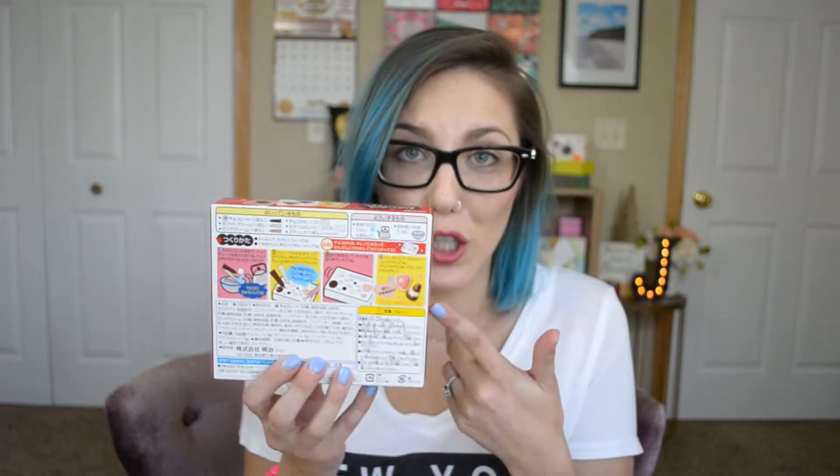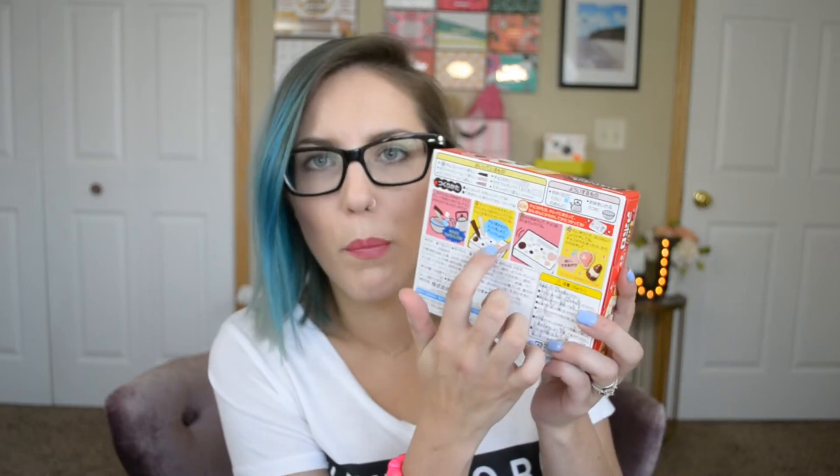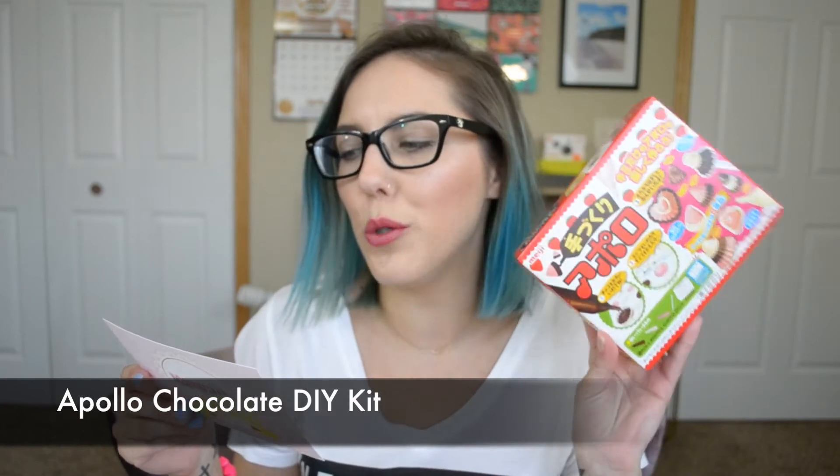Next item — this looks like fun. This looks like a do-it-yourself chocolate kit or something. Everything is in Japanese so I can only go by the pictures. It looks like I boil some chocolate — we've got chocolate, vanilla, and strawberry — then pour it into molds that look like volcanoes, hearts, and strawberries. This should be fun! I still have the do-it-yourself candy one from the Japan candy box, so I should make a video with these two together. It'll either be really fun or I'll get really frustrated. You are the Apollo chocolate do-it-yourself kit — cool!